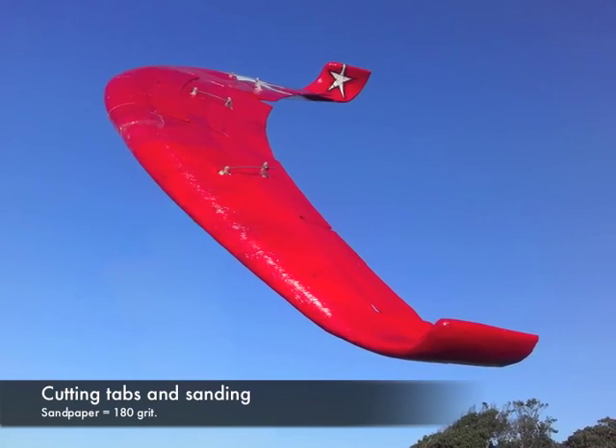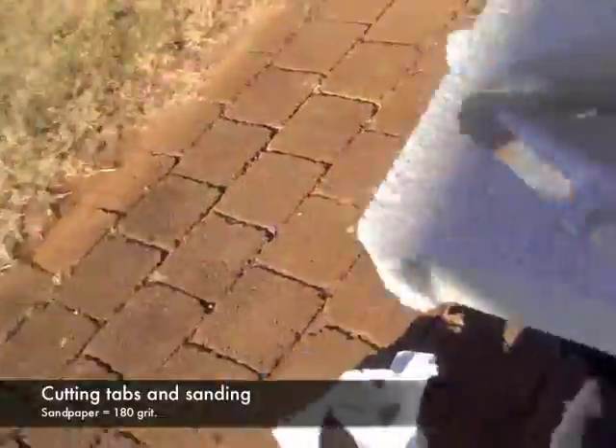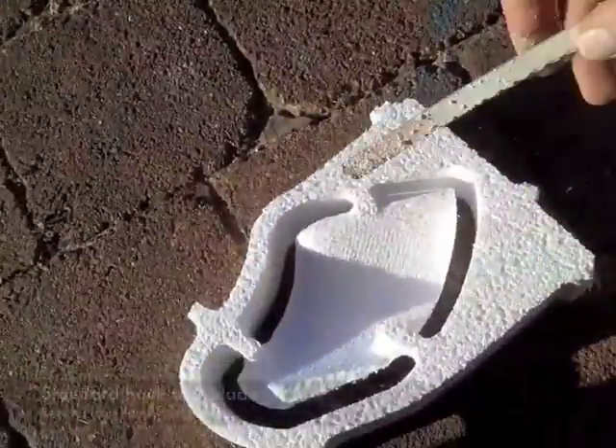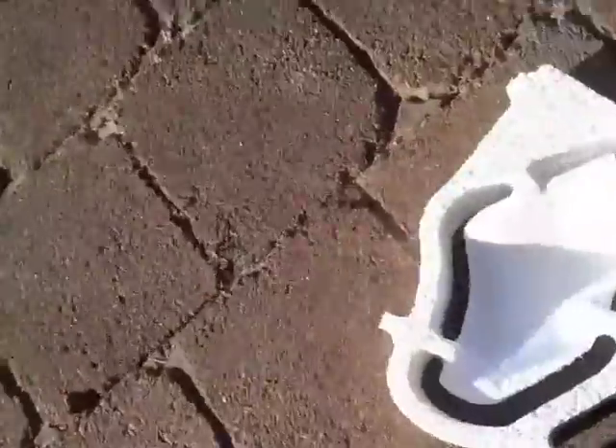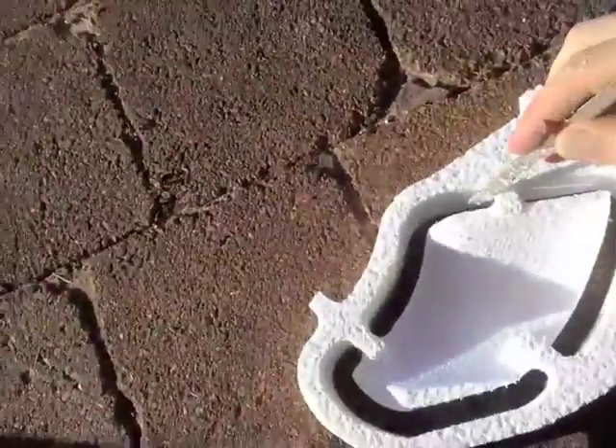In this video we're going to cut the tabs off the airframe and sand the airframe back ready for laminating. Here we use a standard hacksaw blade, as can be seen in the freeze frame, for sawing away the tabs.